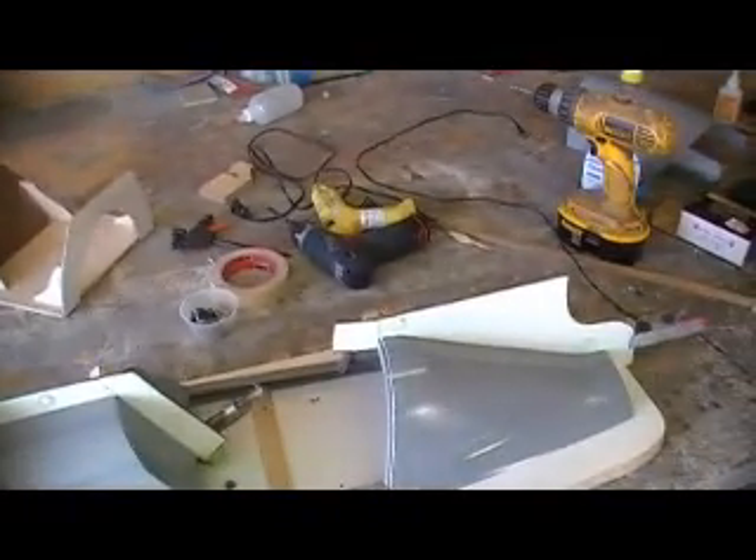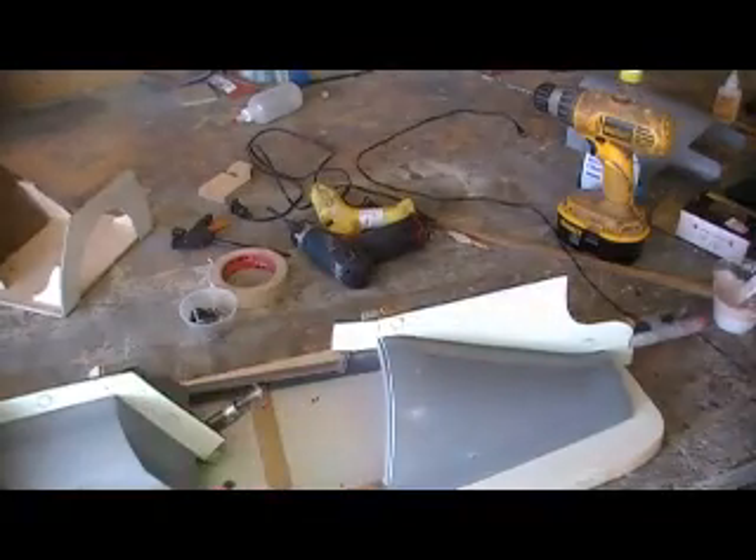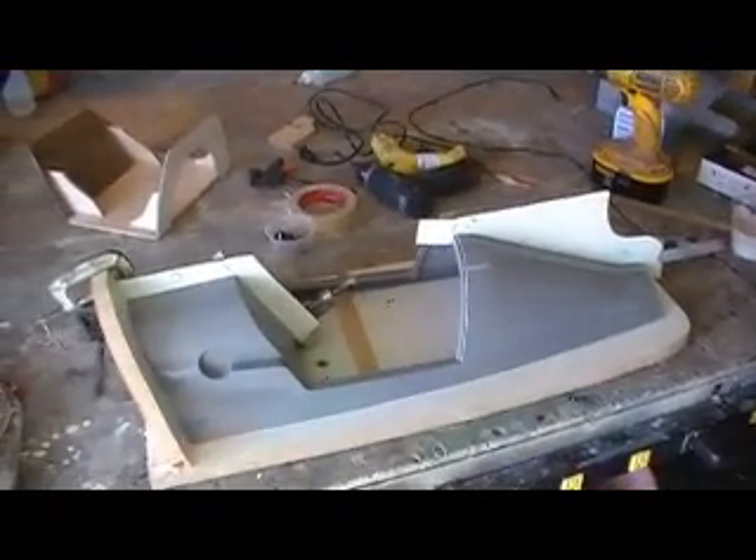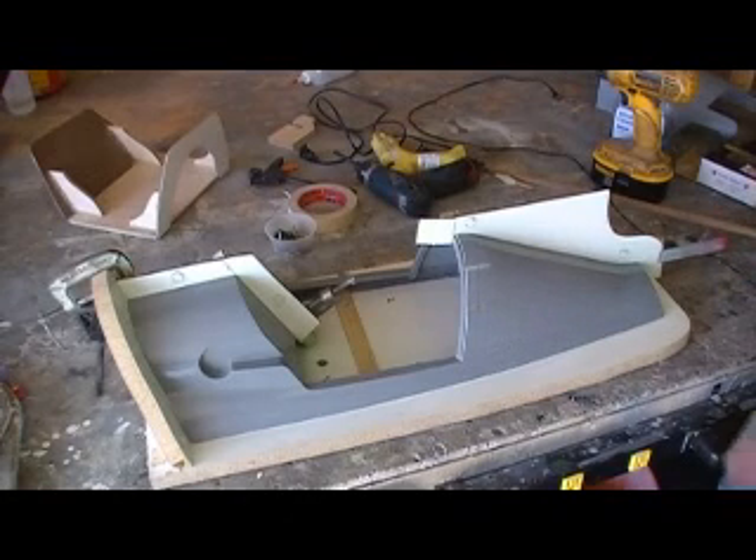I'm going to keep this first layer pretty thin. I found some of my rubber dots - I really want these pieces to match up perfect. So I put my rubber dots on there, my bumpers. They're like what you put on your cabinet doors, get them at the hardware store.